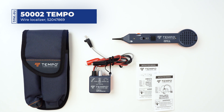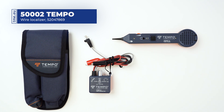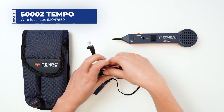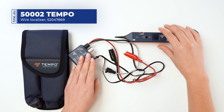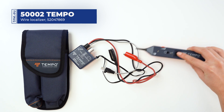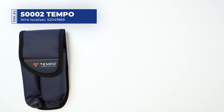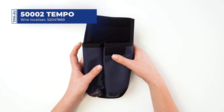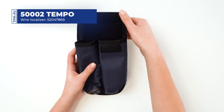This is a professional tone tracing kit from Tempo. It is made for low voltage applications such as telephone, data, and security alarm wiring. The kit comes in a sturdy nylon case that has two compartments and can be hung on a belt.